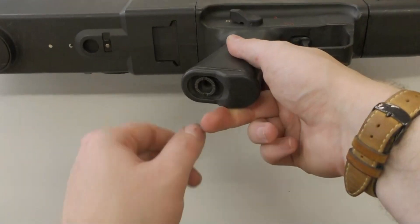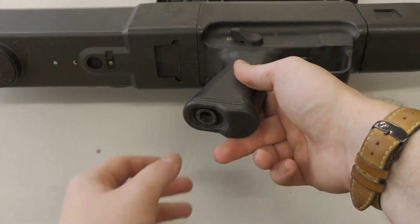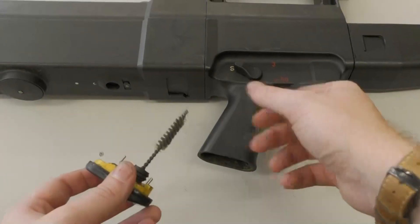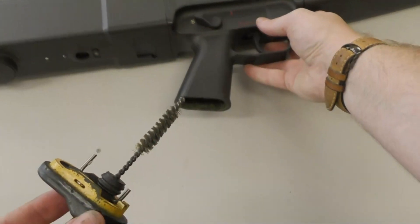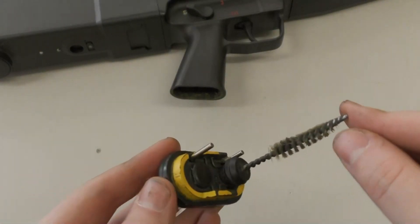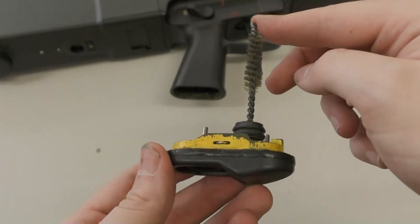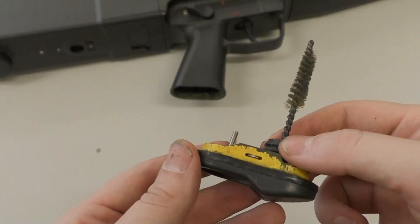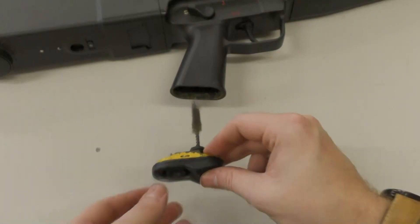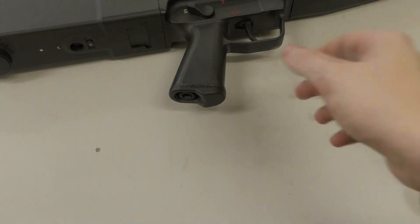First, we remove the G11's cleaning brush that's held in a compartment in the pistol grip. A little fiddly with just fingernails, but it's doable. The brush is used to check that the chamber is empty. It's inserted into the circular ejection port seen a few inches behind the pistol grip, to check that the chamber is empty and that the weapon is clear. When you finish with the brush, you can insert it back into the pistol grip and carry on with disassembly.